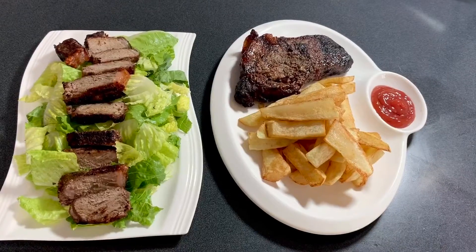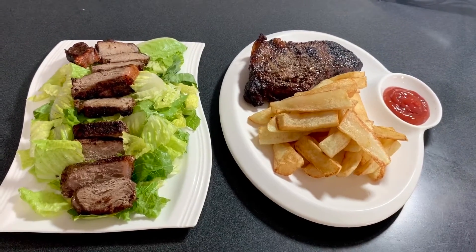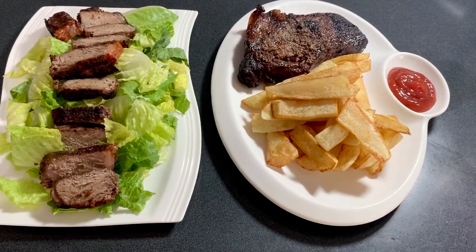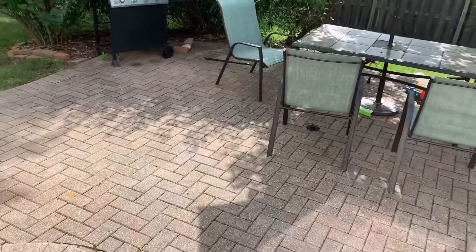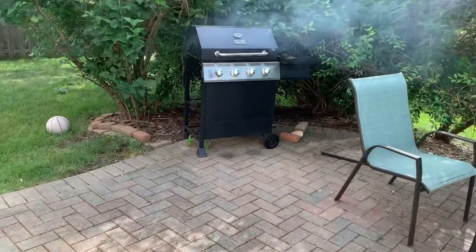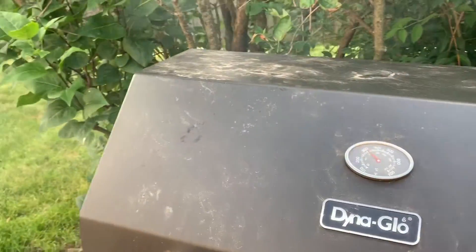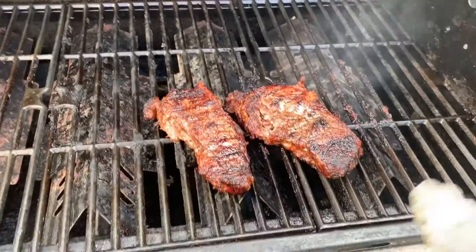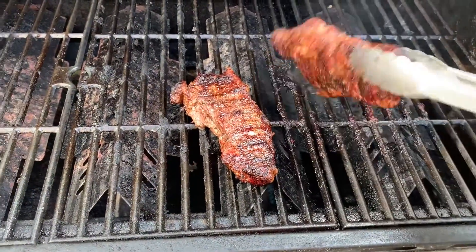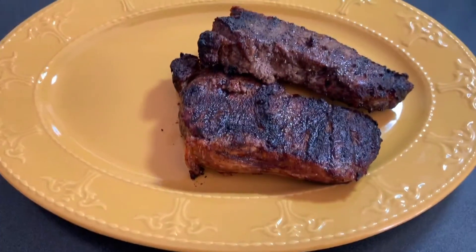Sometimes all you need is some really good steak and fries. Today we are making two very simple dishes that I love. The exciting part is I get to use the method of cooking that I love, which is grilling. Look at that — we just took the cover off the grill. The weather is getting beautiful, it's summertime, which means lots of grilling. Let's get into it.